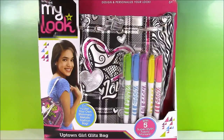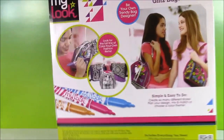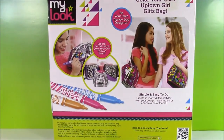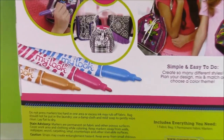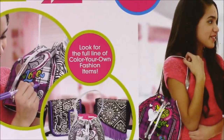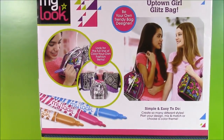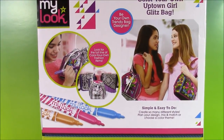So let's open this up and start coloring. Before we open it let me give you a look at the back of the box. These are really cool markers because they're made especially for fabric. There are tons of other bags we can collect from this Crazy Art brand as well.